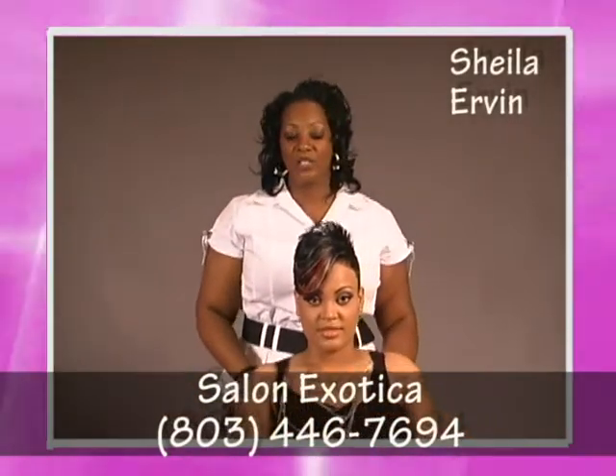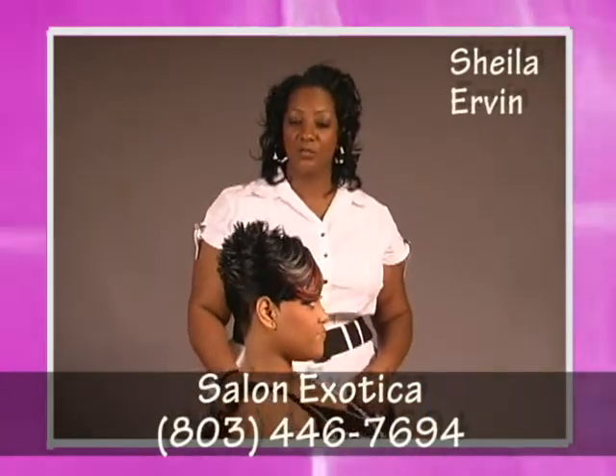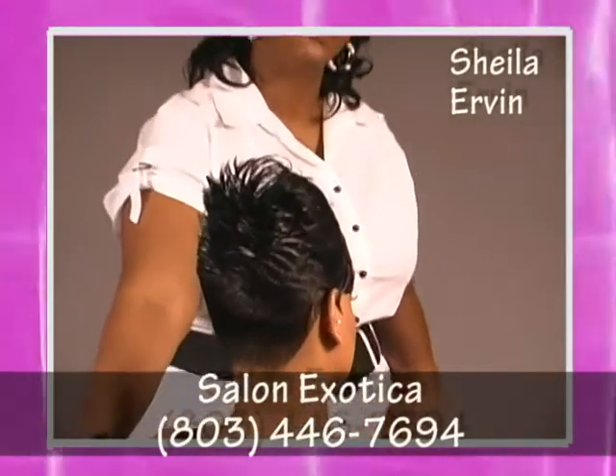For the final style, I just used a seat iron and flat iron, along with a little bit of oil sheen and spritz for this final style.